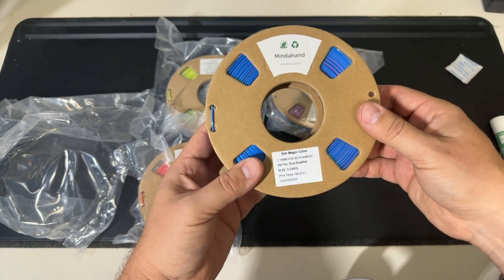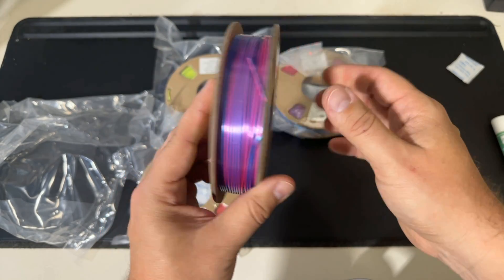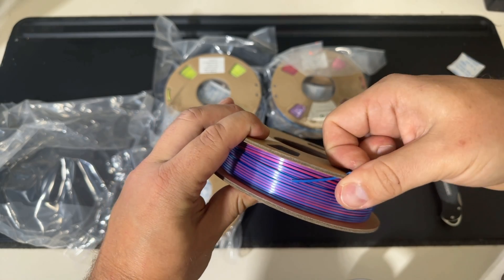Let's go ahead and crack it open and see what's inside. Take a look at that color — this is very vibrant. This is the blue rose red color that came with this particular bundle, and the colors just look amazing on the spool.